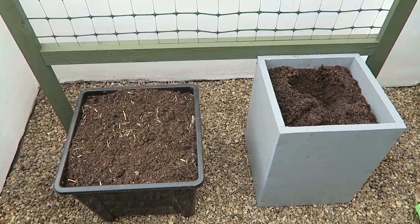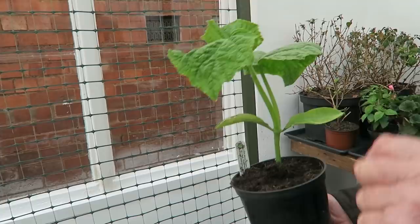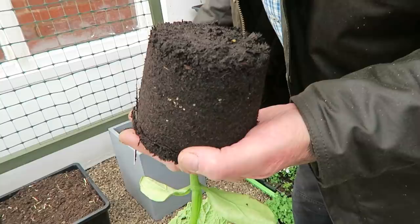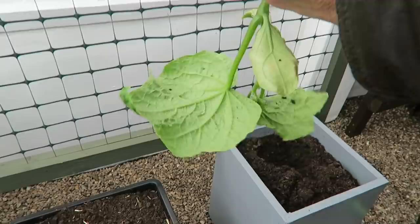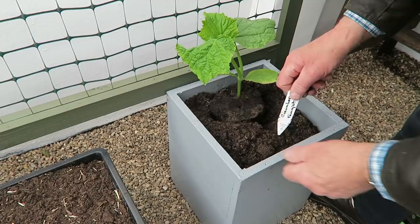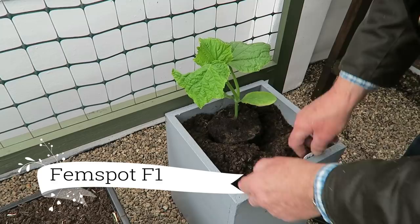These haven't been potted very long at all, so there might not be a full root down the bottom, but that's not a problem. We'll get them in there so they can really spread the roots out. They've not even broke through the pot — perhaps a little bit just there — but we want to keep them growing. I'm just going to make a hole with my hand. It's good compost in there so they should be all right. We'll put the label on — these are Femspot, a hybrid, very very good cucumber.